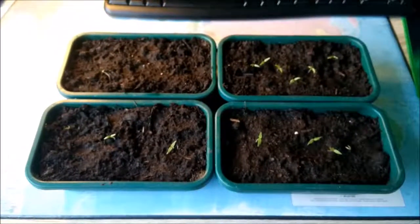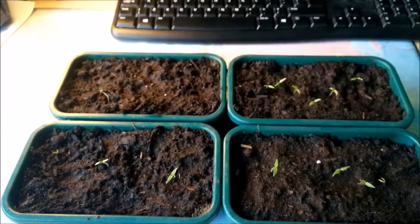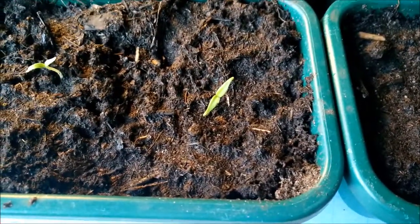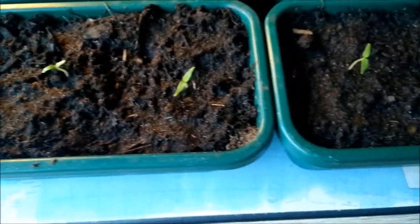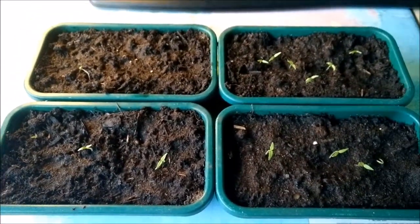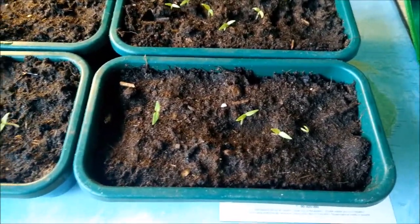Hello guys, welcome back to the channel of the Carolina Reaper vlog. I think it is about 14 days since I put the seeds into the bag. These are the Carolina Reapers. I gave them a bit of sunlight today — direct sunlight, not completely direct, through a window — and fresh air, so they can enjoy the outside but not get too much UV light, which can dry the leaves.